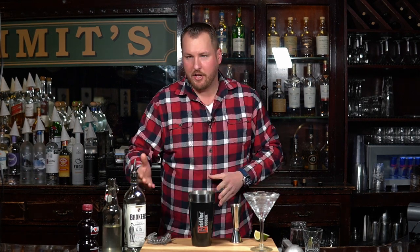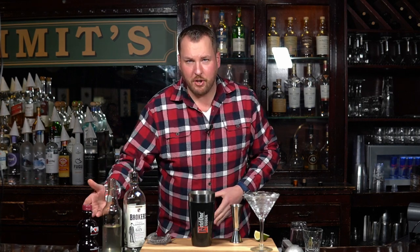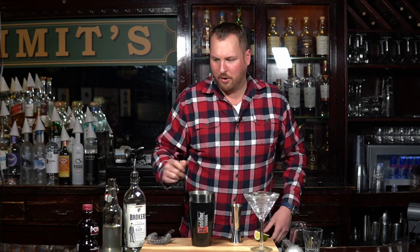Hey, welcome back to the Blue Collar Bartender, I'm Chris. Today we've got a pomegranate martini. The pomegranate martini has four ingredients: gin, simple syrup, pomegranate juice, and lime juice. Let's get shaking, let's go.